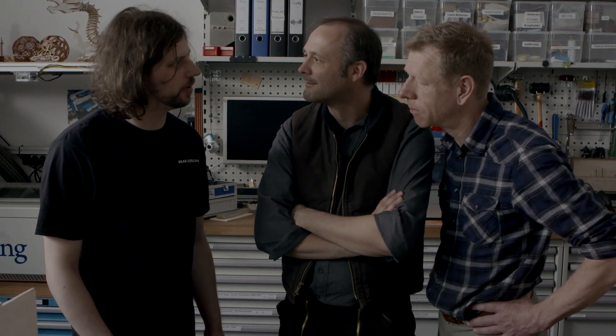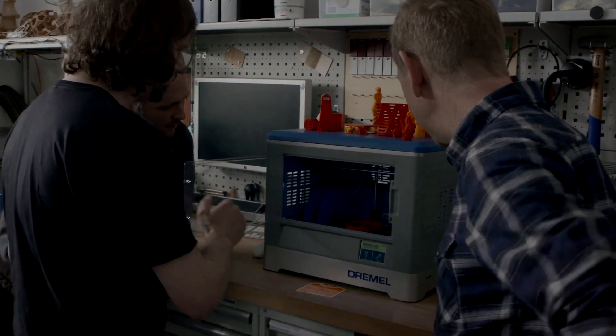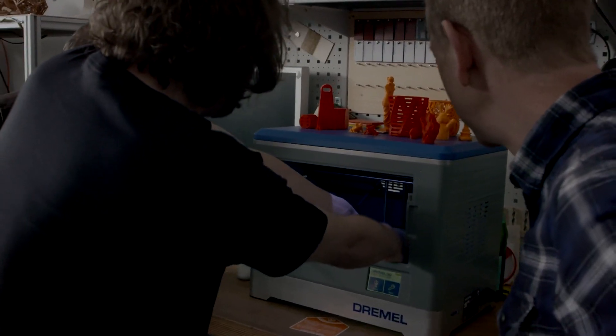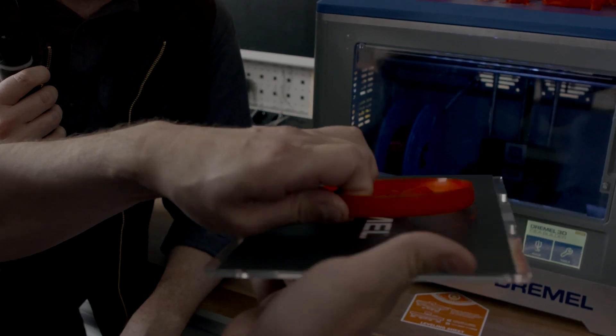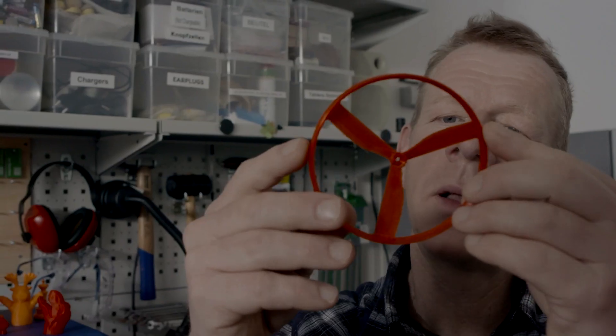This 3D object can be printed on any 3D printer now. Cool! I like that one. By the way, what happened to our Dremel Devil? Oh yeah, it's done. Looks good.